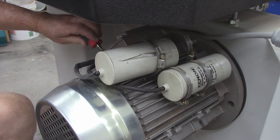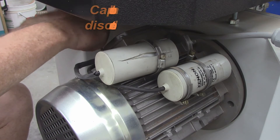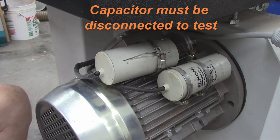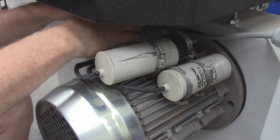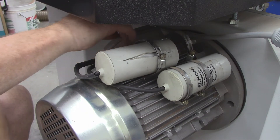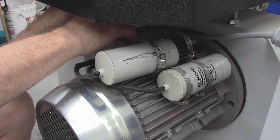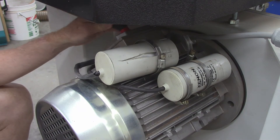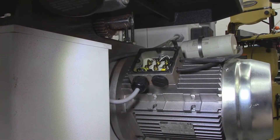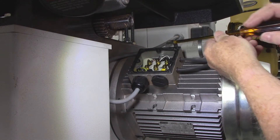This is a sign of possible capacitor failure, and I'm going to check it out before I pull it out and replace it. First thing I'm going to do is go to the motor terminal box. I do have the bandsaw unplugged. I will discharge the capacitor before I do anything. I am not an electrician — this is purely for entertainment purposes, and if you don't feel comfortable doing this to your equipment, don't.